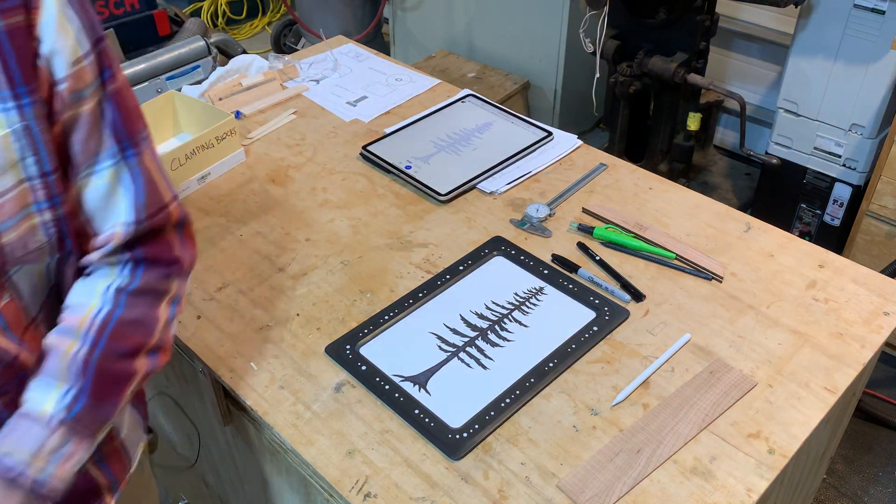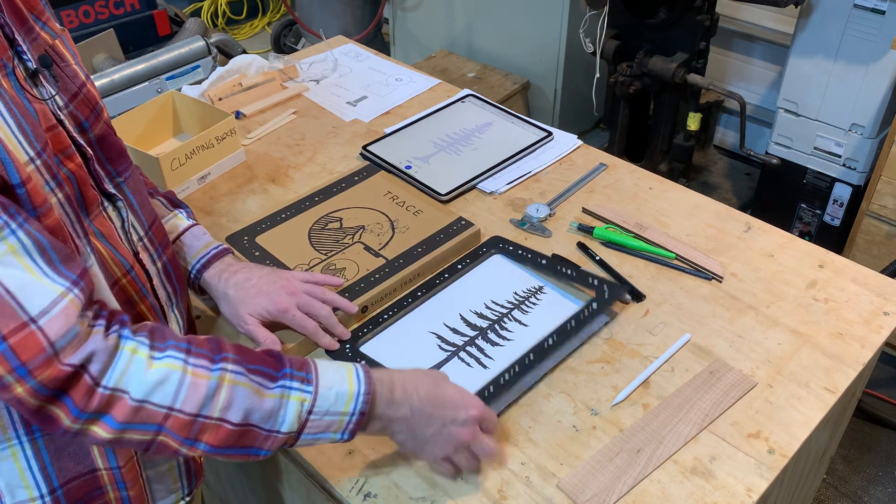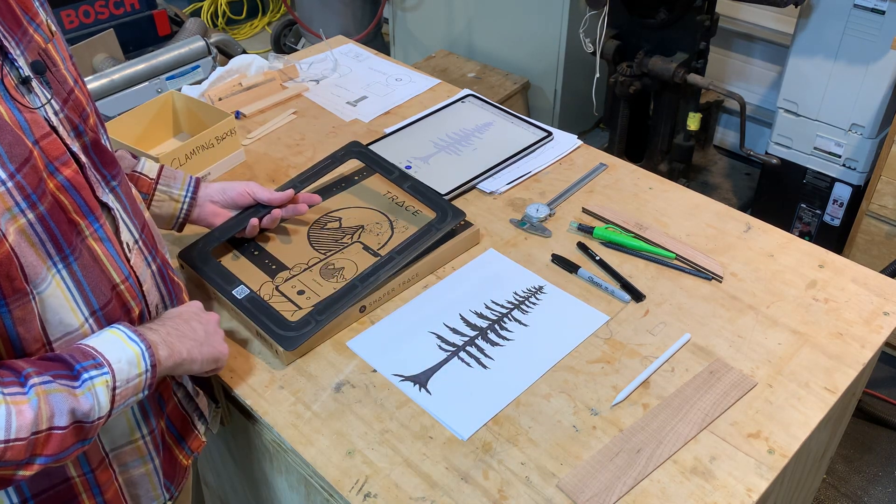Pretty incredible — mind-bogglingly cool. It's simple to use too. Just launch the app.